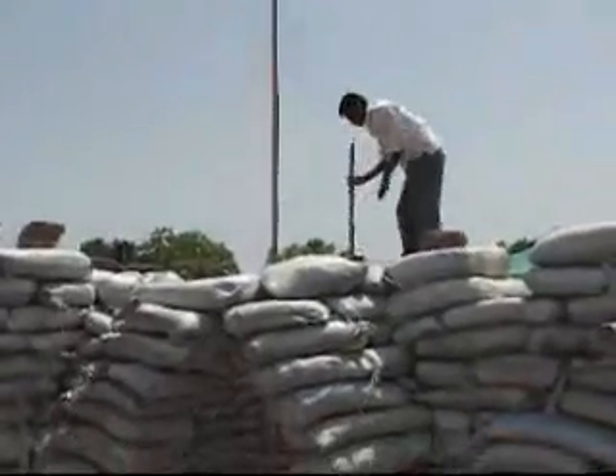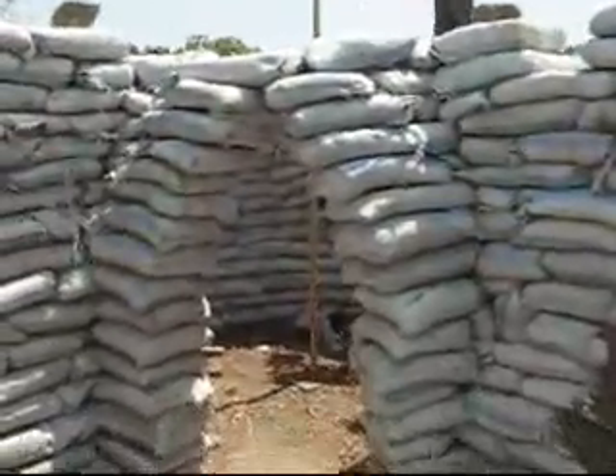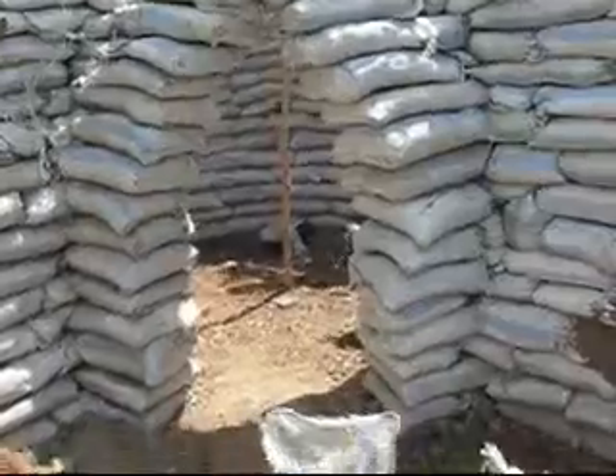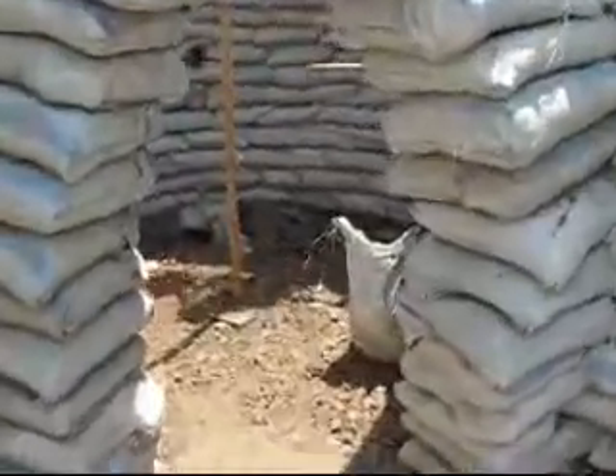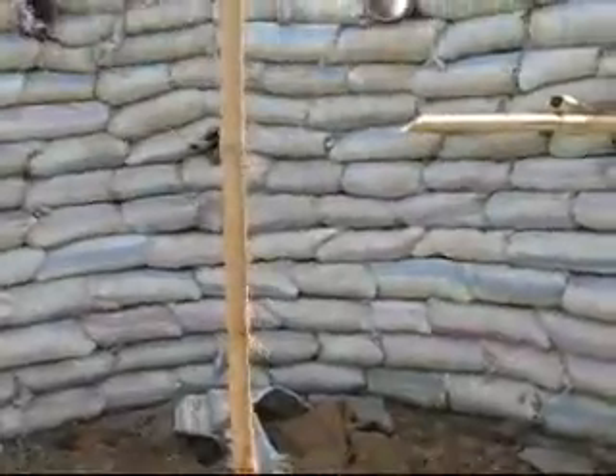Here you can see the tamping taking place — the earth bags are being consolidated with the rammer. This is the cobalt entrance to the cobalt dome, so we can take a look at how a dome is constructed using earth bags.